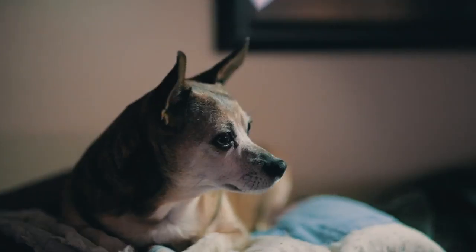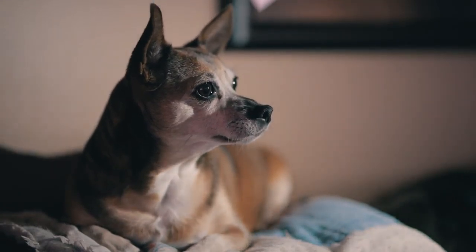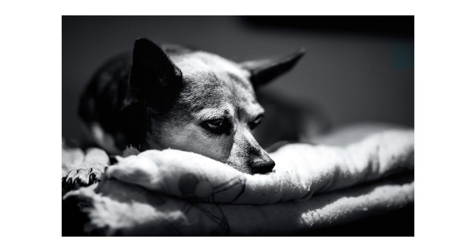Tip number seven: use your phone flashlight. If you don't want to buy lights right away, try using your phone's flashlight to create some dramatic lighting. All you gotta do is hang it over your pet's head, moving it back and forth to see what looks good.